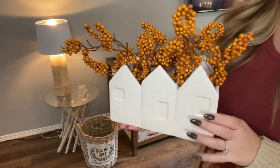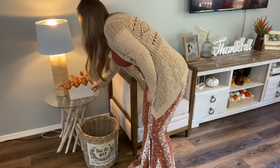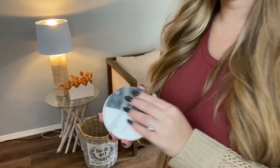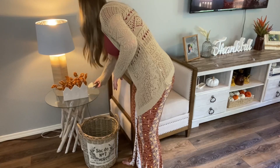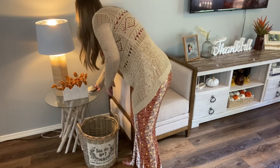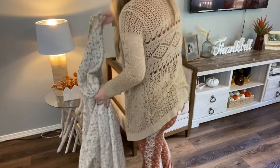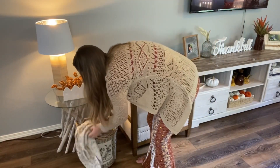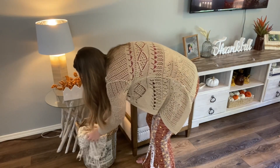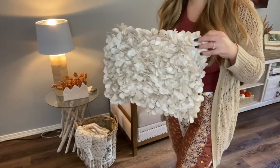I got this little house vase thing from Hobby Lobby — it was like 90% off — and then I got those picks from Hobby Lobby as well. These little coasters I've had for a while and I do not know where they came from. Then I got this blanket from At Home and I'm just gonna put that in the basket along with this pillow that is so old I do not remember where it's from.